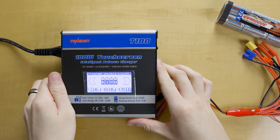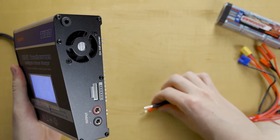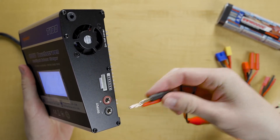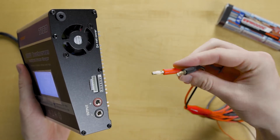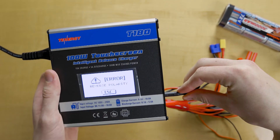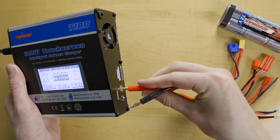One of the common issues that we come across with the T180 is the reverse polarity error message. This occurs when you by mistake put the mismatched colors of wires into the charger — we have the black negative on the left and the red positive on the right. If you by mistake put them in the opposite way, you get this reverse polarity message. All you got to do to fix that is take it out and plug it in the correct way.